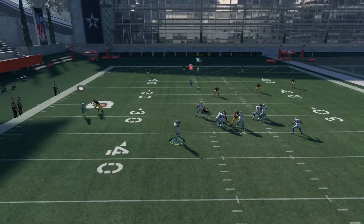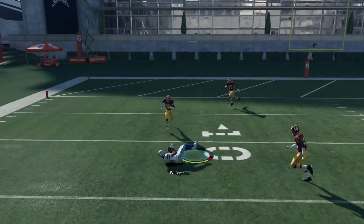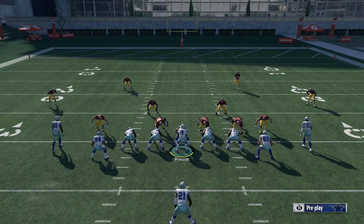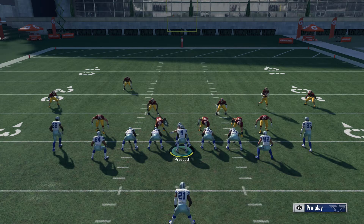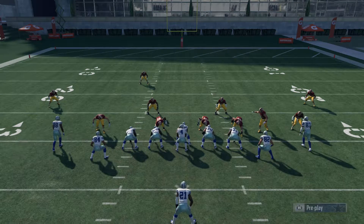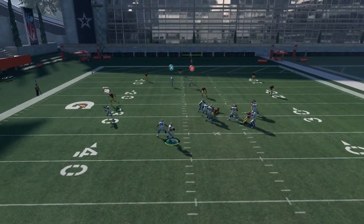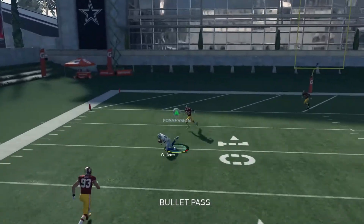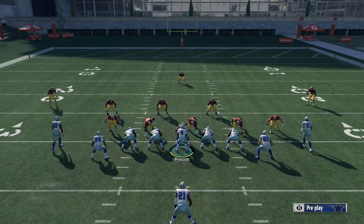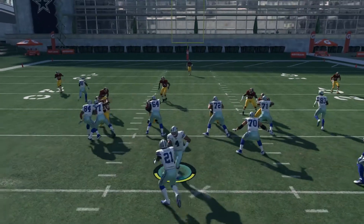It's open every time guys, it's open every time. This is money. You always want a money play — this is a money play guys. You cannot cover everything. There's no way you're gonna cover everything. You'd have to be an elite player to cover everything on this play.